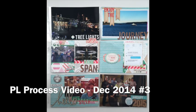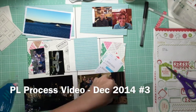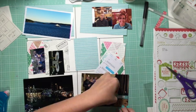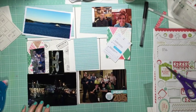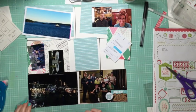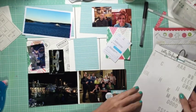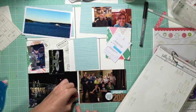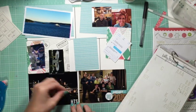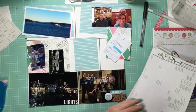Hi guys, it's Jen here doing a Project Life process video for some December 2014 pictures. If you watched my videos last week, I found three weeks worth of spreads in a box when I moved my scrap room. And so I decided to just do those ones right away rather than catching up on my July and August weeks, because they've been sitting in a box and they need to be done.